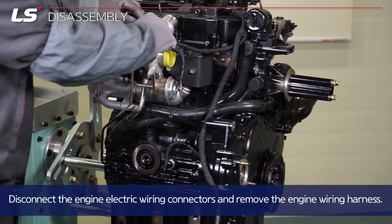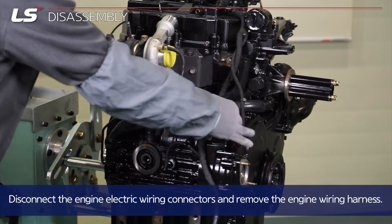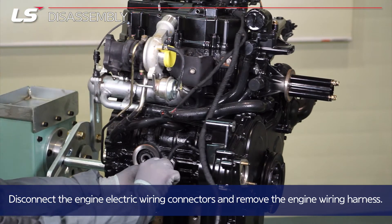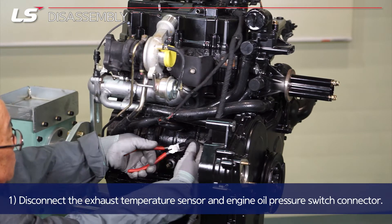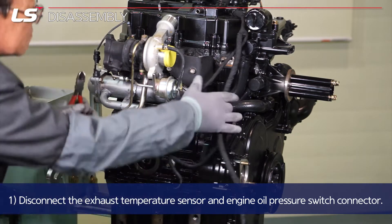Disconnect the engine electric wiring connectors and remove the engine wiring harness. Disconnect the exhaust temperature sensor and engine oil pressure switch connector.